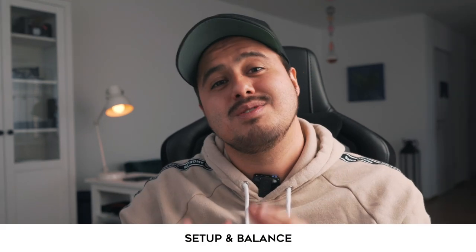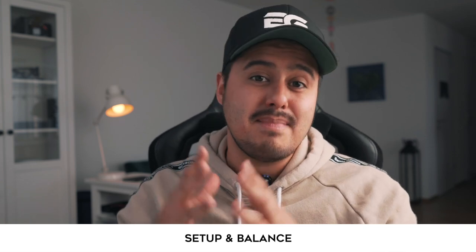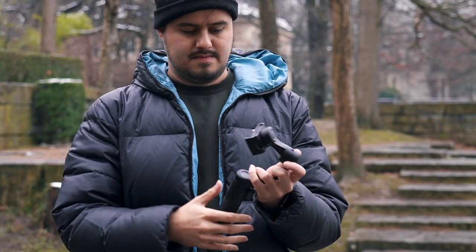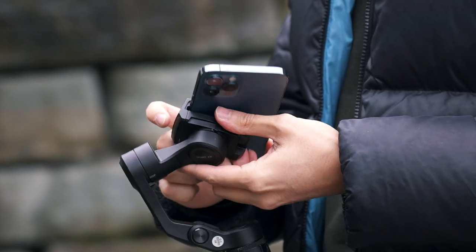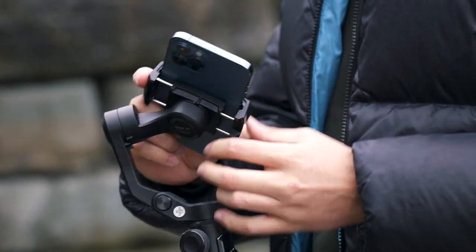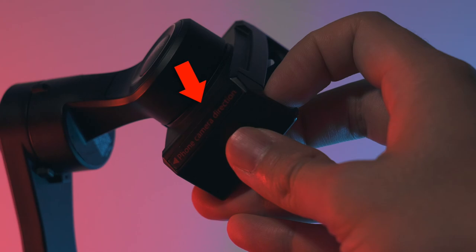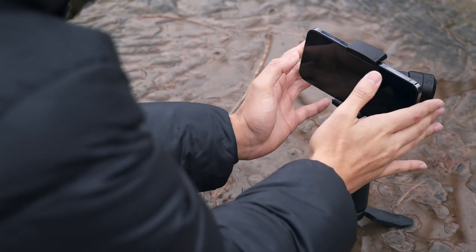Let me show you how to set up the gimbal and adjust the balance. First, unfold the gimbal until it snaps, then unlock all three axes for the motors to work. Pull open the phone clip and place your smartphone according to the phone's camera direction as indicated. Level your smartphone with the ground to make sure it's balanced — this way the gimbal doesn't have to consume more power.